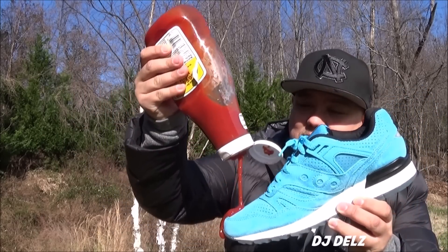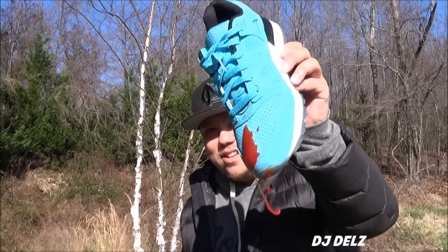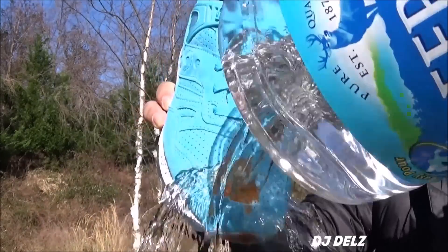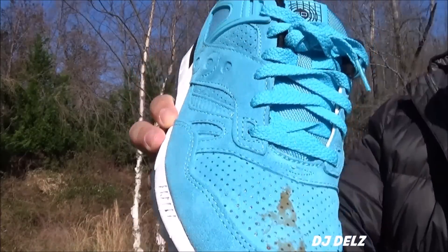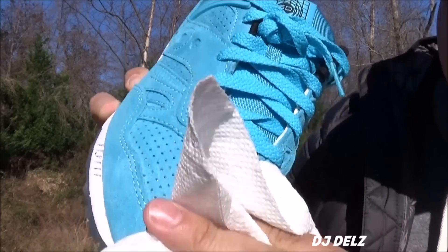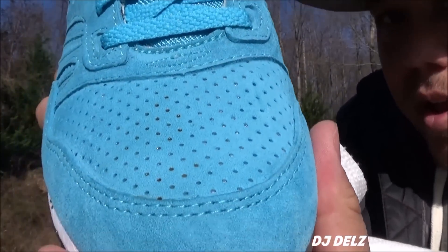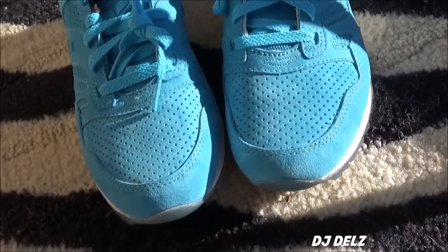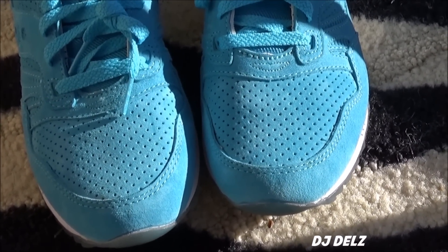Let's try ketchup. It's all over — it's nasty. We got the ketchup on the shoe. Add some water. I'm gonna have to hit it with a paper towel — I ran out of water — but it comes right off. Look at that. Wow. Right off. It's pretty damn impressive. As you can see, no ketchup on the toe. Impressive stuff. Crazy.